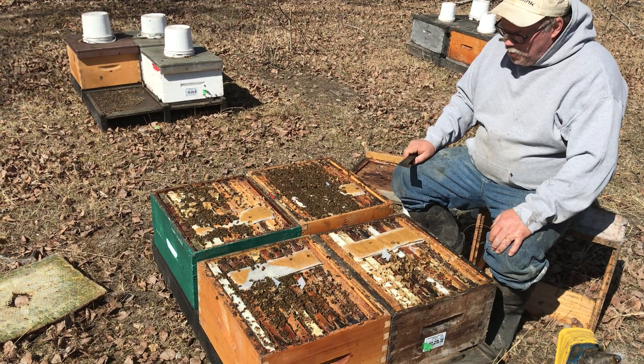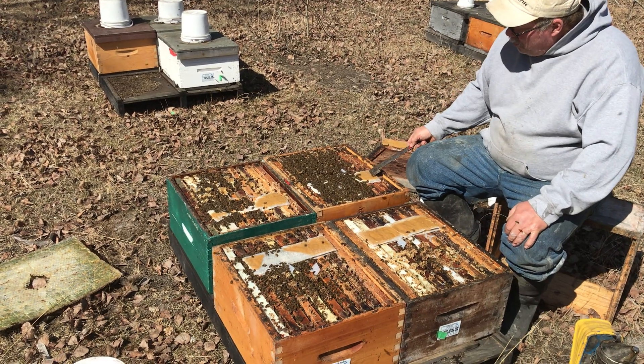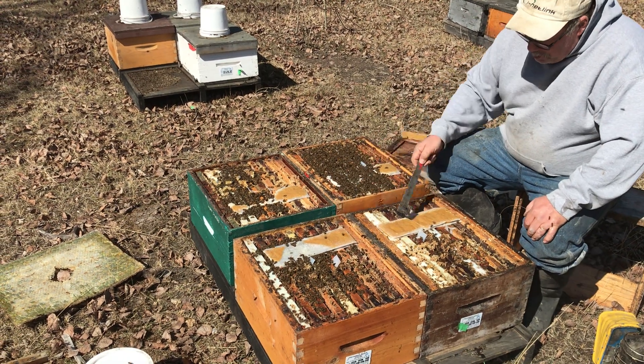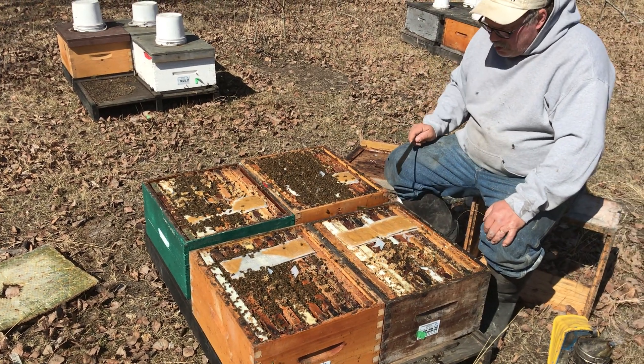I put these on a couple weeks ago and you can see there are various levels of consumption. All of these kind of look normal, but this one's nearly untouched even though there is a pretty solid bee population there.